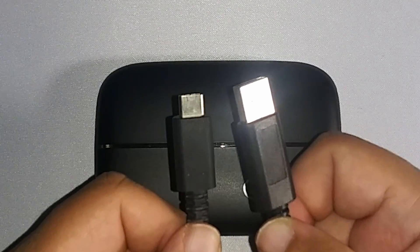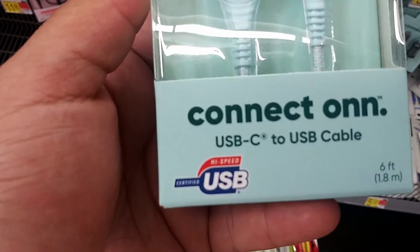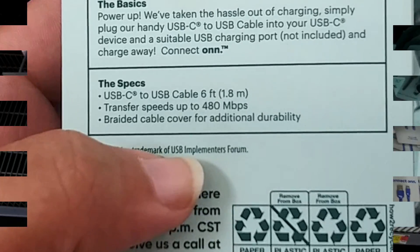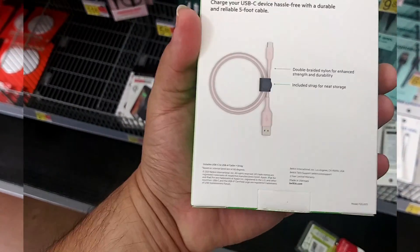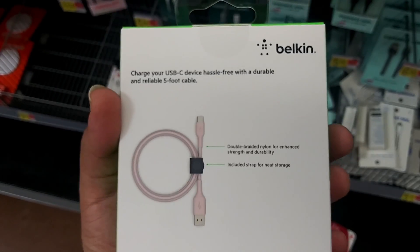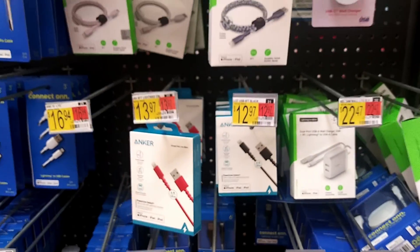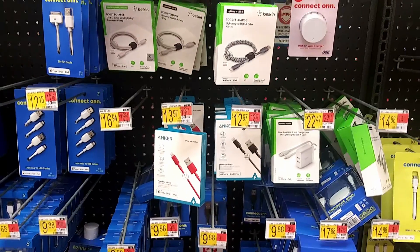I decided to go around in my local stores to see if there was a 3.0 cable available. The first store I went to was Walmart. The on-brand cables said 480 megabits per second — just high-speed certified — and the Belkin one was the same, just a regular 2.0 cable. There were other brands like Anker and Apple as well, but mostly lightning cables, so those will not work with the capture card at all.